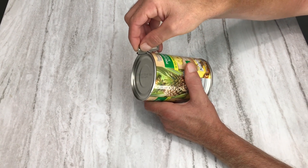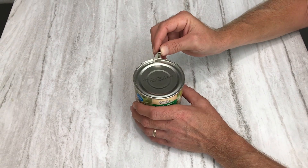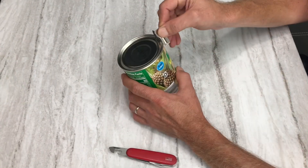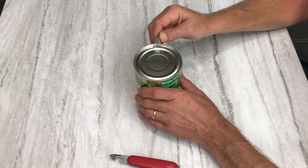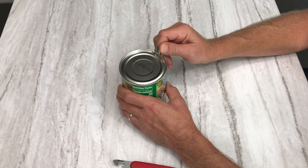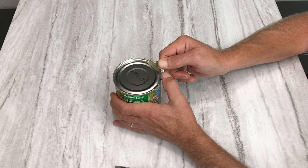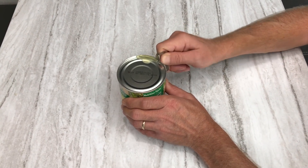That little hook pinches underneath the lip of the can, and then the blade uses a lever action with the tip. You pivot it down and it punctures the can. So you take it, get the little hook underneath the lip of the can, then just take your fingers and rock it forward, working your way around the can by rocking it back and forth.